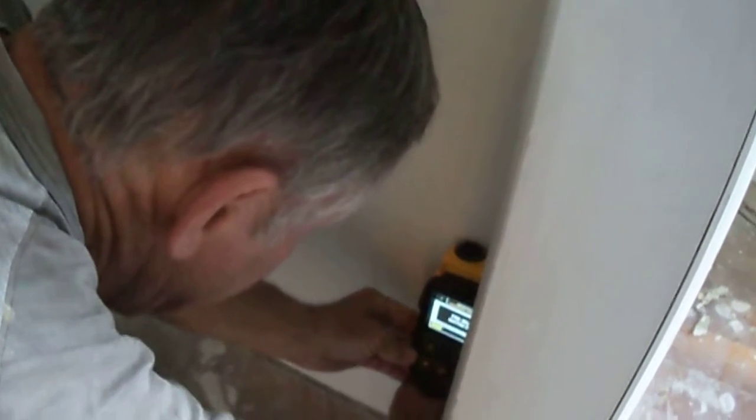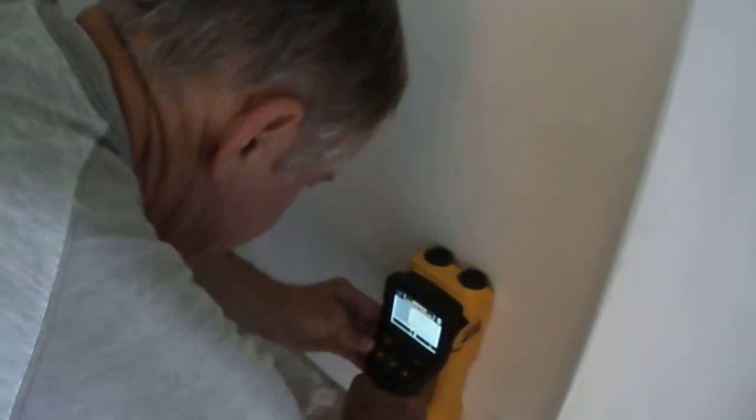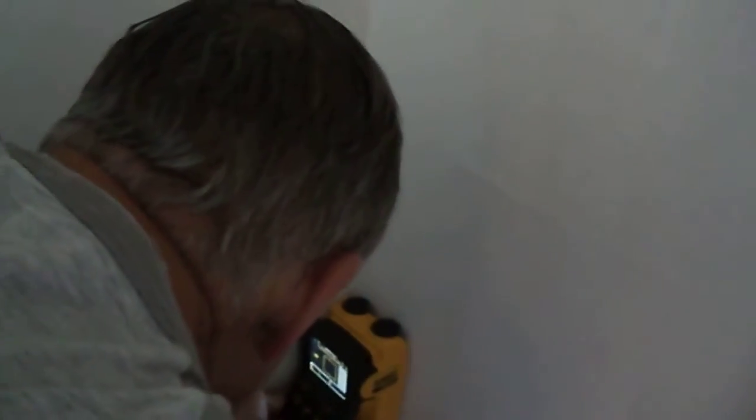I'll go back the other direction. It will show us where all the studs are. See, there's one right there. So there's none there. So we're going to say that this room — is there anything left that we didn't get to?